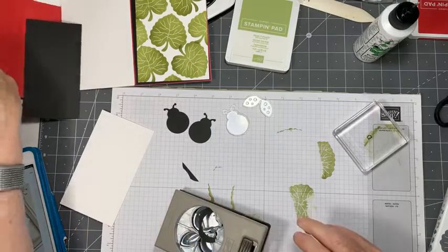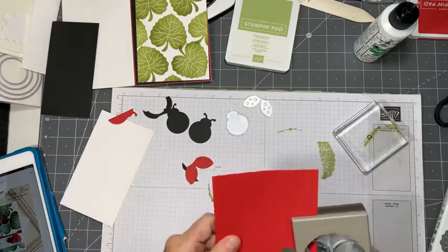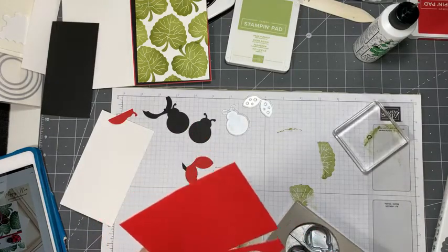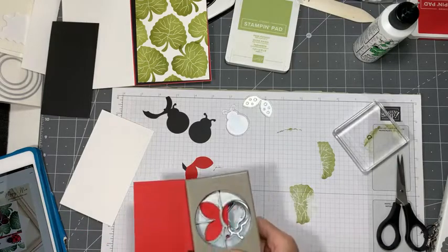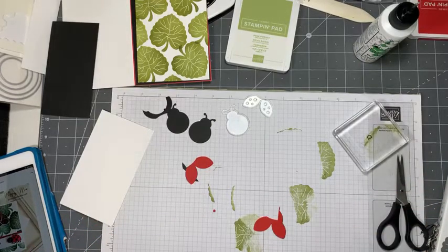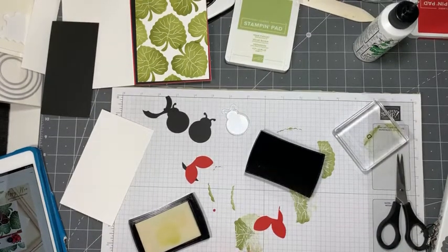Most animals like to hang out in pairs, so let's make them friends. Then I'm going to do some red wings. I love it when I think of things along the road - I don't always pre-plan things. Let's give ourselves another set of wings - so there are two sets of wings. I think I'm going to do heat embossing for the ladybug backs, for their wings.